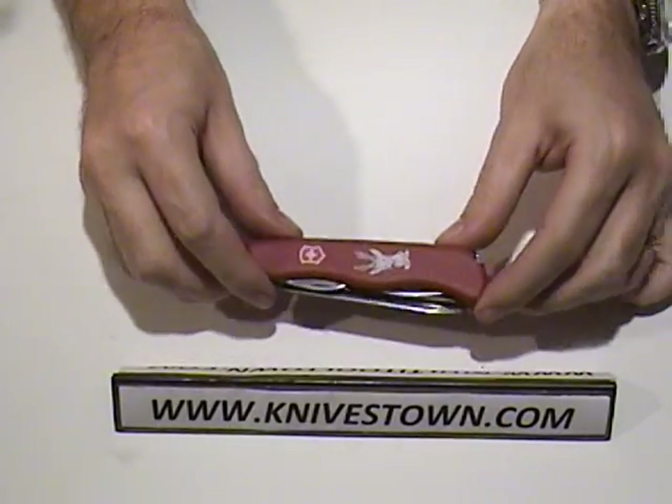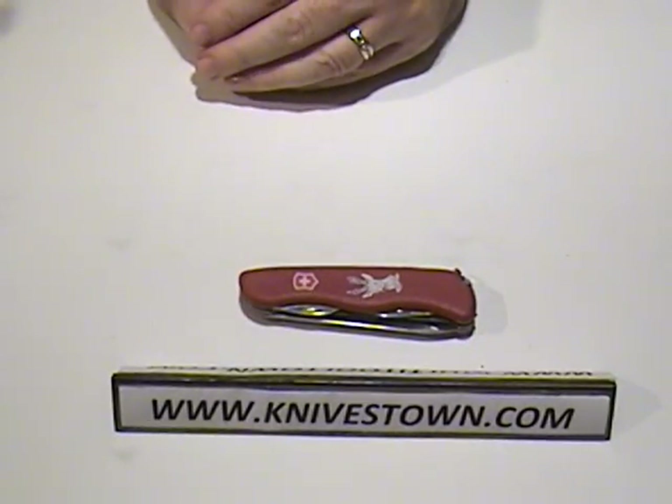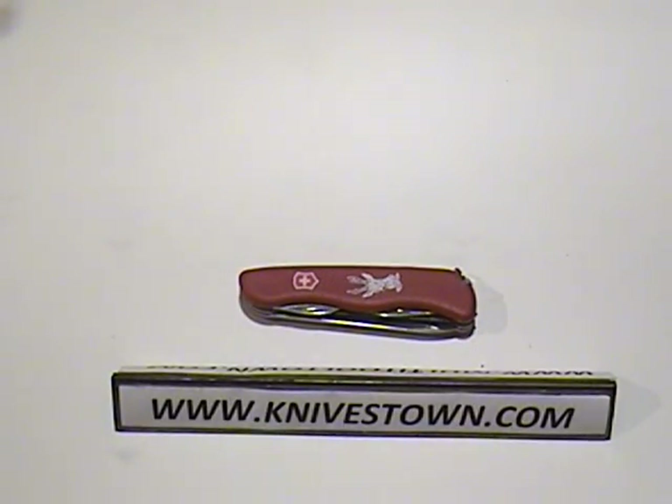Swiss Army quality. It's a great tool. Well, thanks a lot — I'll see you again.